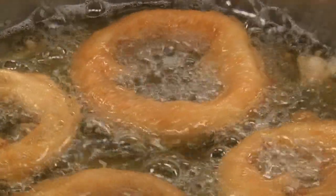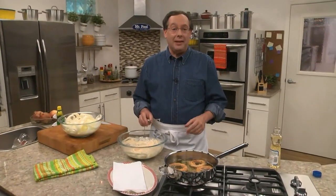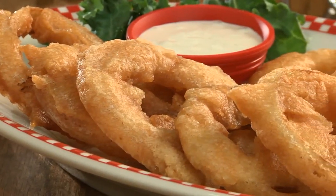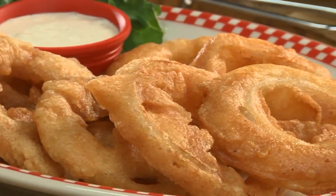Once they're golden on both sides, we take them out and let them drain on some paper towels. This way they won't be too greasy. And that's all there is to it. So if you like an onion ring that has lots of flavor and is so crunchy it can be heard across the room, you're going to love these.